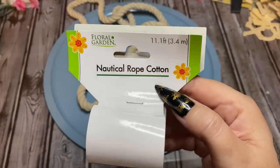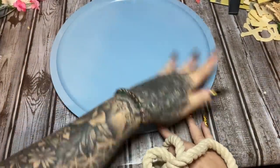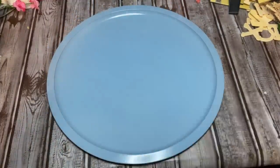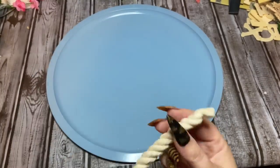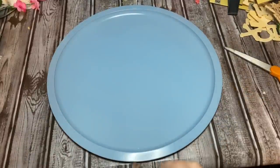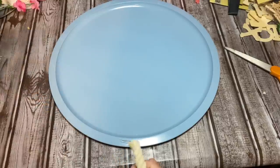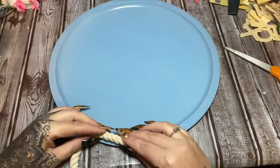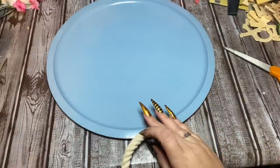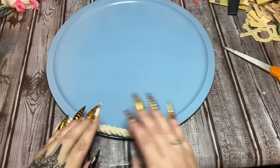I have a pack of nautical rope from Dollar Tree and I'm going to glue it around the edge for a little extra something. Now, I took this outside to paint it yesterday, and I go outside and there's stray cats sitting on it! Thankfully the paint had dried, but can you imagine if the paint had been wet — a bunch of cats with blue behinds? Anyway, I'm just going to glue this rope all the way around.